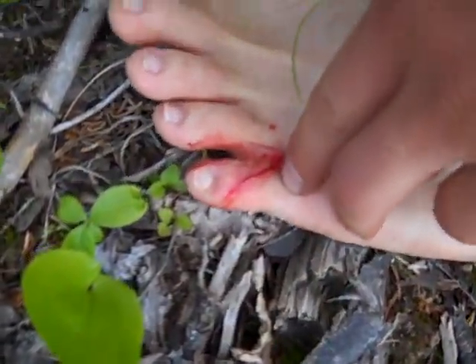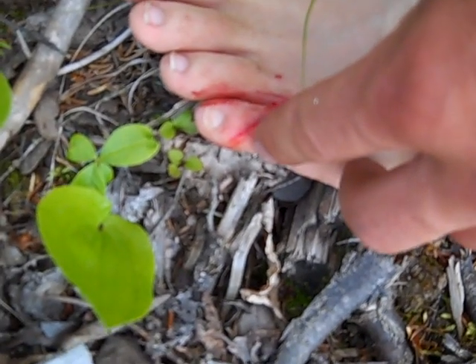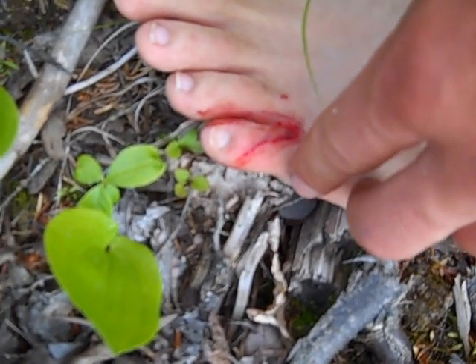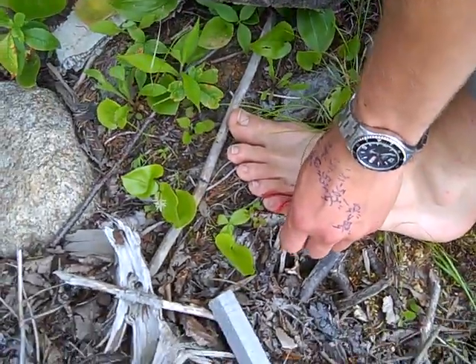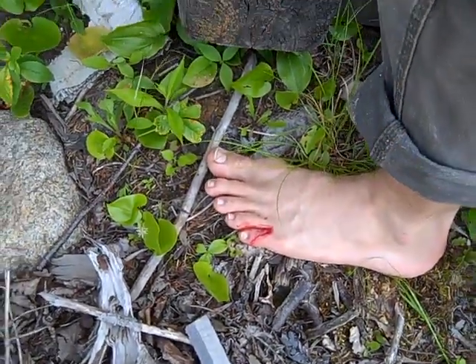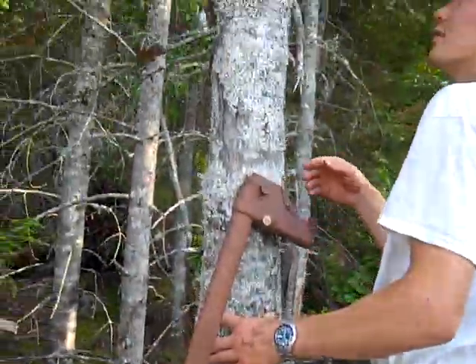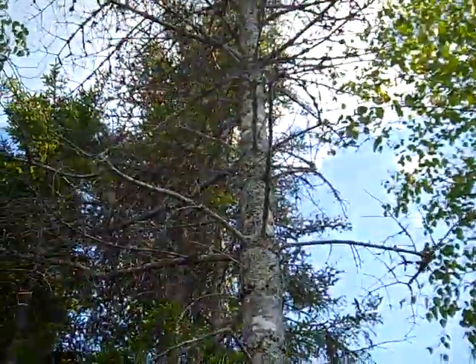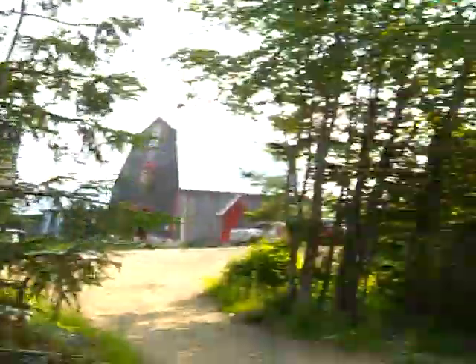What happened? Open it up — it's starting to close itself. I don't want any fear with it. What'd you get tripped on? I tripped on a chainsaw. A freshly sharpened chainsaw — just sharpened. Oh no, Jay is dead! That's a good one.